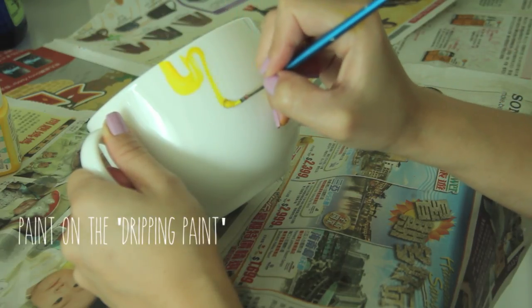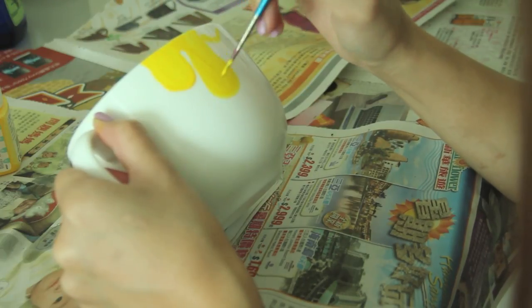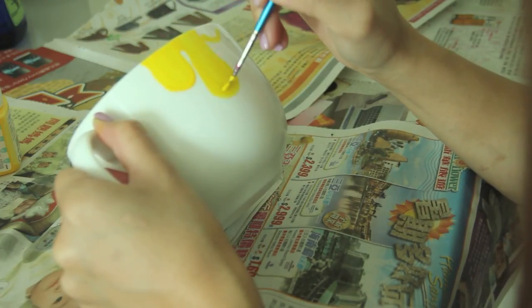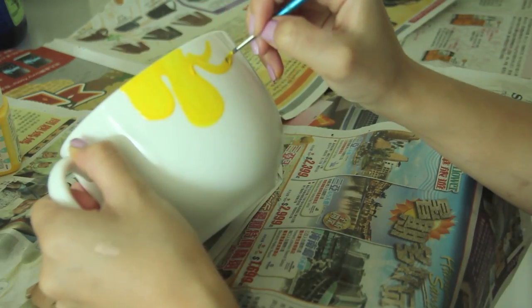For the demo I'm gonna use a yellow color because yellow is the color of happiness. The rule when it comes to painting the dripping paint is to not think. Since it's a cute look we're going for, try to keep the blobs round and don't think too much into it, because it is just dripping paint so it doesn't have to look very neat at all.